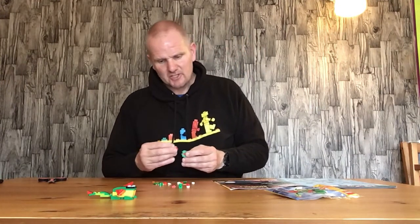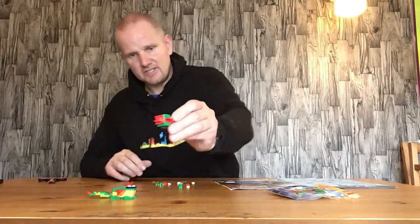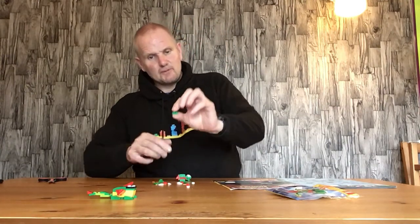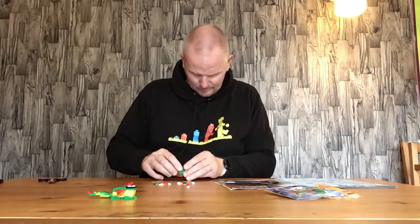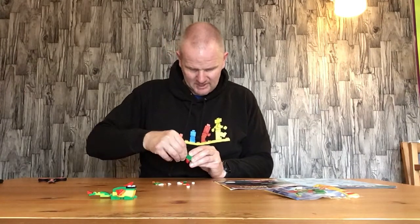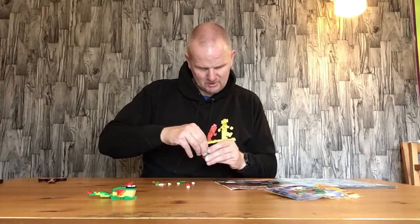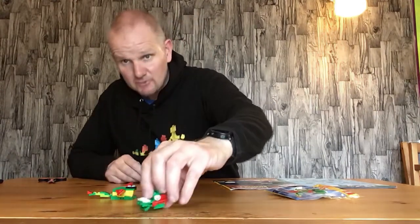Then we have a red two by two flat with a stud in the middle, and another red cheese piece goes on the back. Next, two green two by two pieces with a cheese on top, then two red cheese pieces — one on each side. Then two round one by one eyes go on. Try to make sure the eyes are in the same place, otherwise you've got a cross-eyed dragon, which doesn't look good! That's what we've got for the head so far.